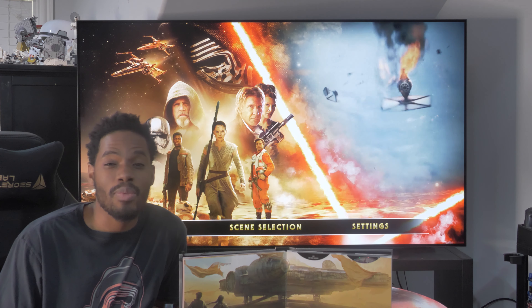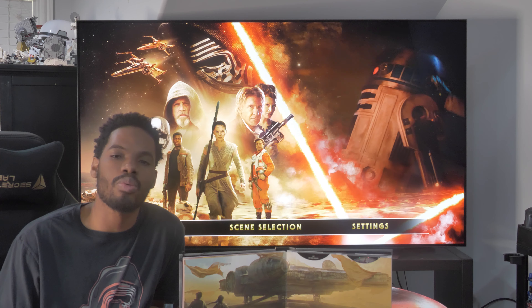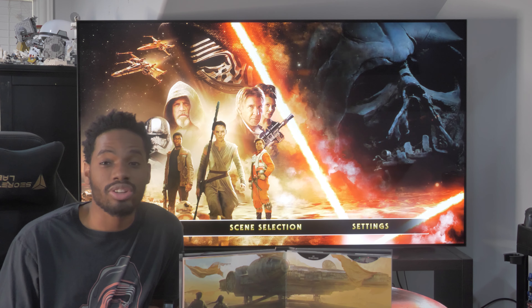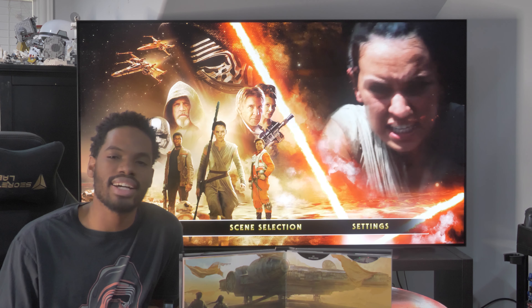Hey guys, it's WordCivic and today we are reviewing the newly released 4K physical Blu-ray disc of the movie Star Wars Episode 7: The Force Awakens. If you are interested in winning the digital copy that comes with the Blu-ray disc, make sure to follow the instructions in the pinned comment below. With that said, let's hop right in.